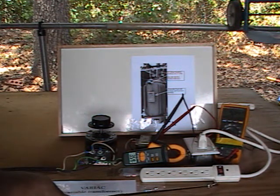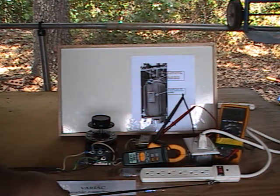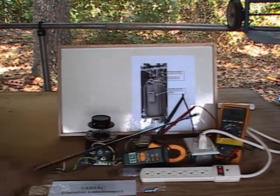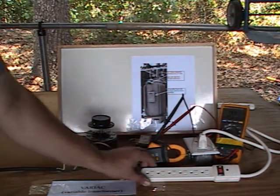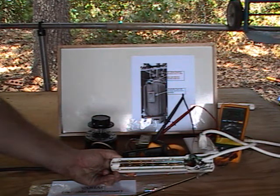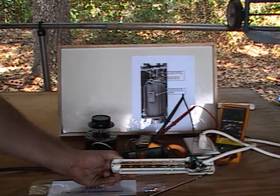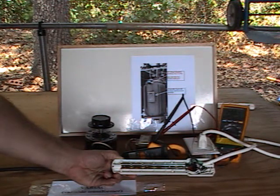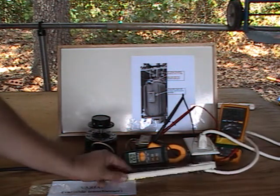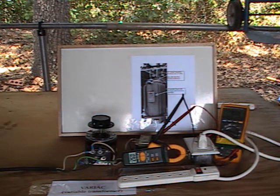If you notice, smoke started coming from the surge suppressor itself. We have 200 volts on it. If you look at the back of the surge suppressor, you'll see an indication where it burned up. On bigger surge suppressors with many more of these voltage clamps, the damage would be greater. But also, it would burn up the appliances in your home at 200 volts. The amperage also went up to .92.